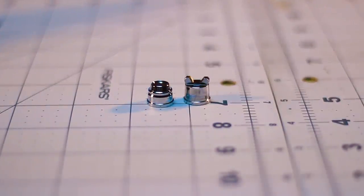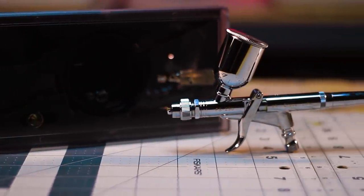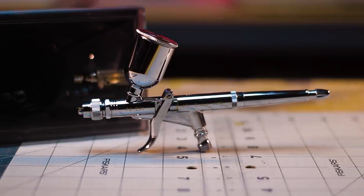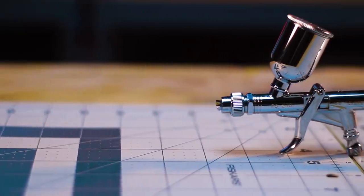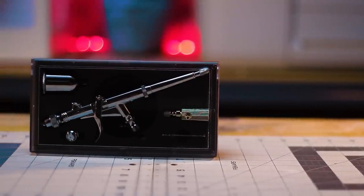Getting even layers can be an issue when trying to cover large surfaces with an airbrush, but with the added fan pattern nozzle you are able to get consistent and even layers on your paint surface. The added bonus of having a large paint cup kept me from having to stop often and refill, which created for an awesome painting experience.